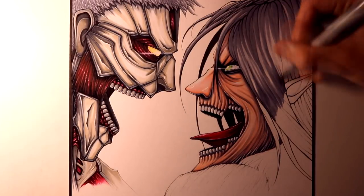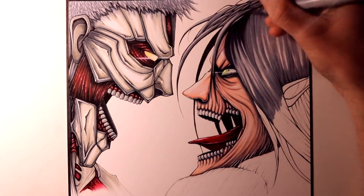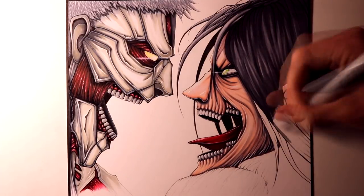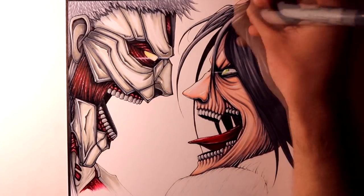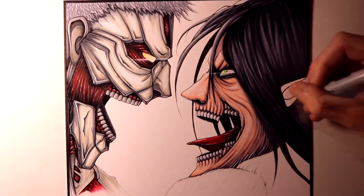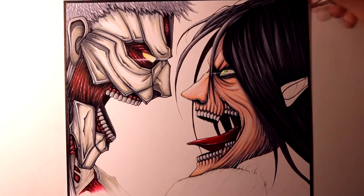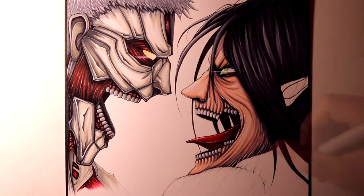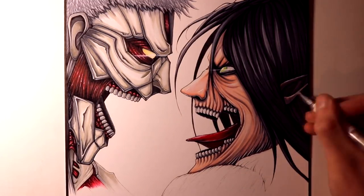Once Eren's face had been coloured, I started working on his hair. Using mainly Cool Grey 3 and 5 towards the top of his head to show a more highlighted area, making sure some of the line work was visible. Then I started blending more Cool Grey 7 and black, getting darker towards the lower part of the drawing. I left a few highlights on this part too, and to add a few more highlights I used my white Prismacolor pencil.